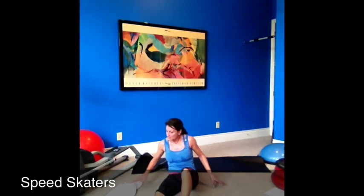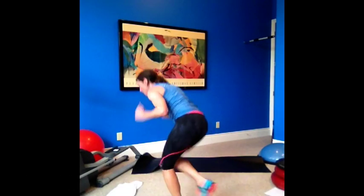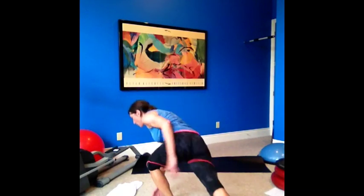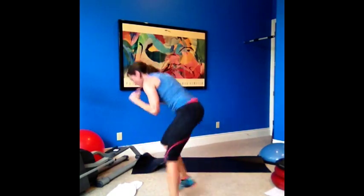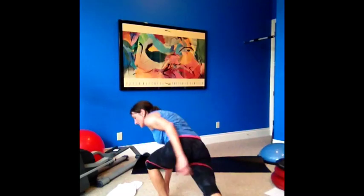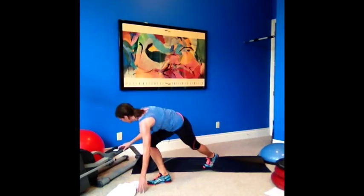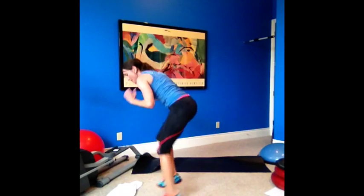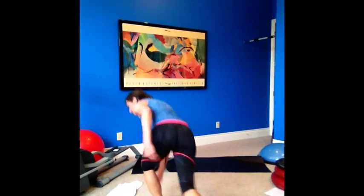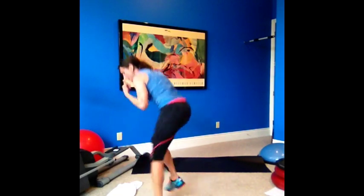Nice — speed skaters, almost there guys, come on! Core tight and reach. You've got to get nasty, come on, let's go! Halfway there, halfway there. Good song — come on! 10 seconds, 10 seconds. Three, two, and one.